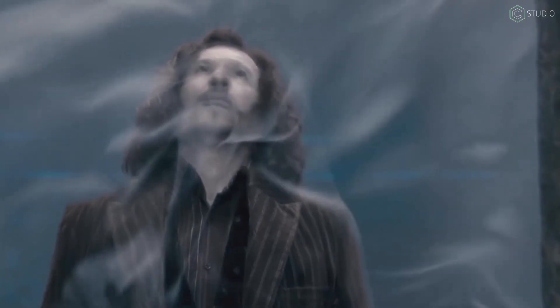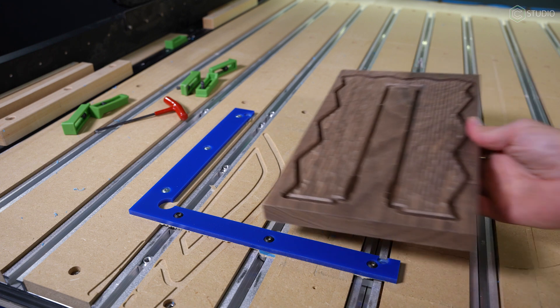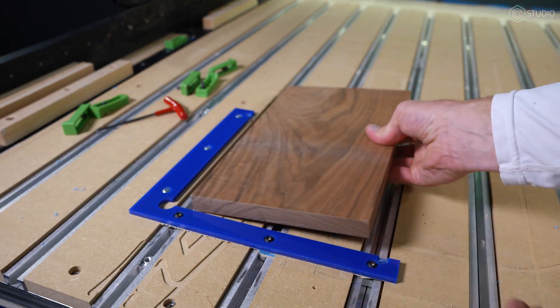Flip machining can definitely seem like dark arts. It's actually not that difficult, and it can add new dimensions to what you make. Understanding where your part is in space is key. Kevin Barnett here in the Carbide 3D Studio. I'll give you all the concepts you need for success, as well as some options for the B-side operation. Let's build your skills.